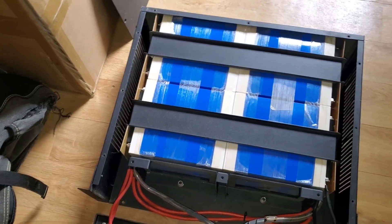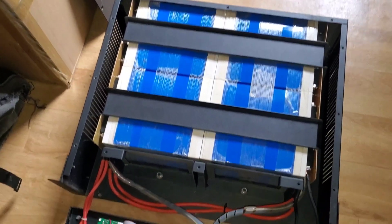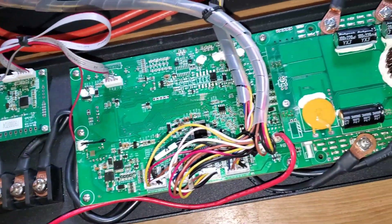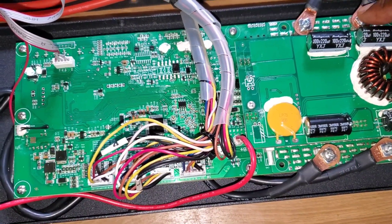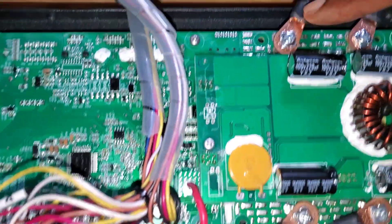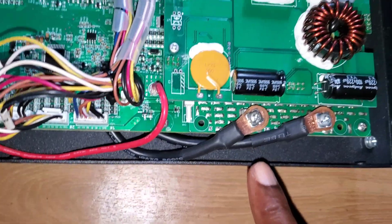As Moussa takes it apart, I'll show you what makes up this battery. Here is our battery positive, and here is our battery negative. This is B minus and P minus. When you work with BMSs, you see P minus and B minus on the connections.